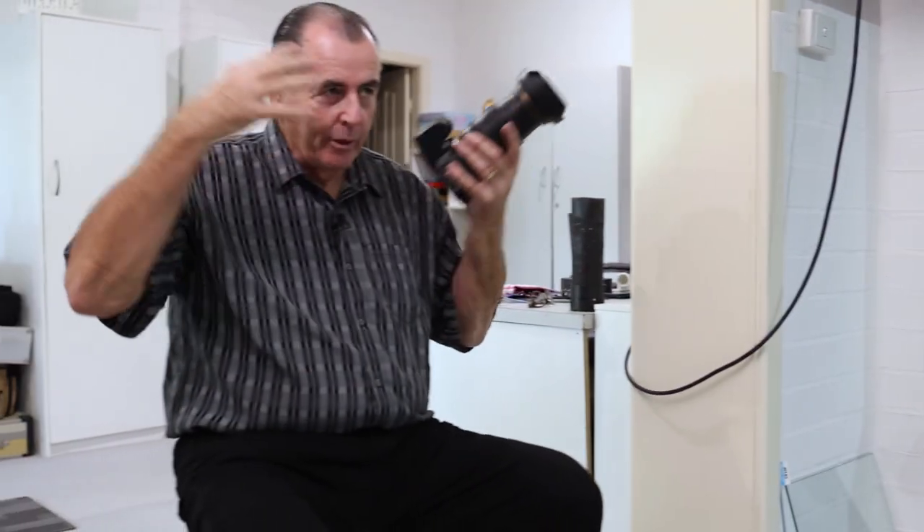Now we're going to do the blowing hair ones with the lighting behind. So we might get you changed.